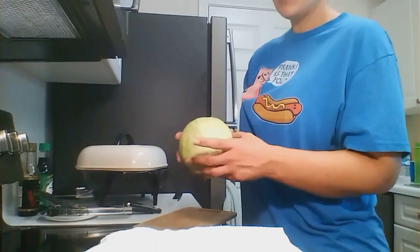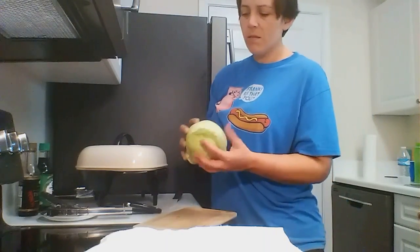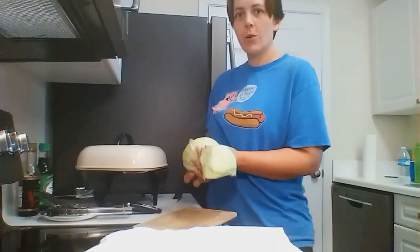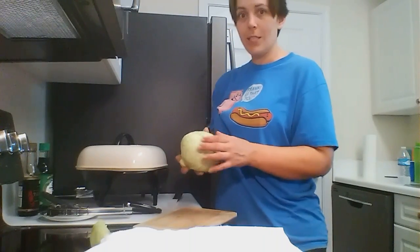The first thing I do is pull the two outermost leaves off. They're usually a little wilty, a little brown, a little less fresh and crisp than the rest. And it also means I don't have to wash it.